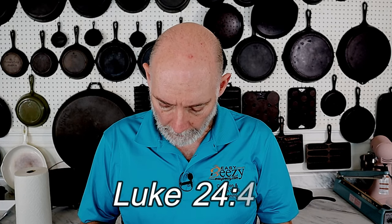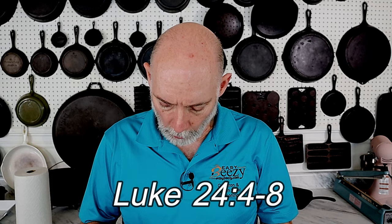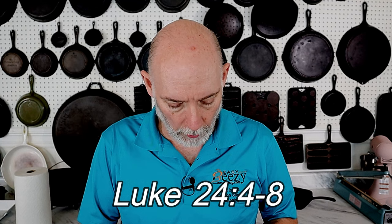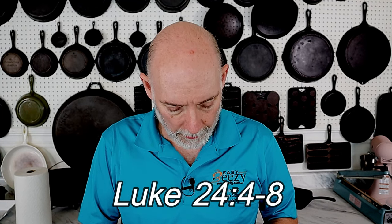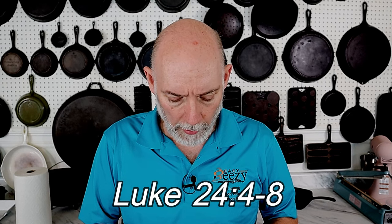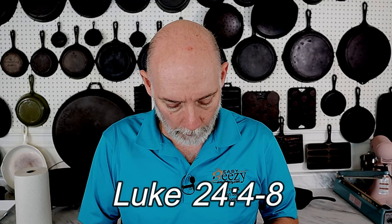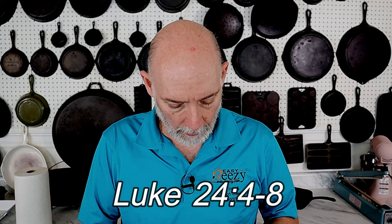I hope that you've enjoyed this video. If you have, please don't forget to subscribe, hit the notification bell, and I promise I'll keep more coming. Thank you again for watching Cast Iron Cookware. Before you go, I'd like to share something with you quickly. In Luke chapter 24, verses 4 through 8, it says: 'And it came to pass, as they were much perplexed thereabout, behold, two men stood by them in shining white garments. And as they were afraid and bowed down their faces to the earth, they said unto them, Why seek ye the living among the dead? He is not here, but is risen. Remember how he spake unto you when he was yet in Galilee, saying the Son of Man must be delivered into the hands of sinful men and be crucified, and the third day rise again.' And they remembered his words. Share the word and be a blessing.